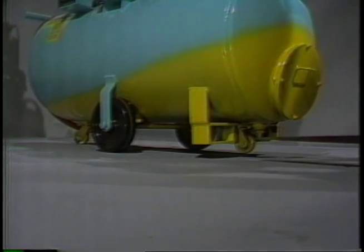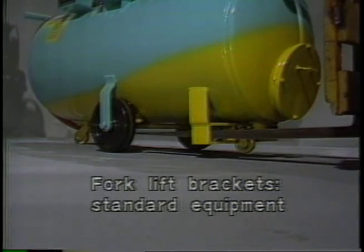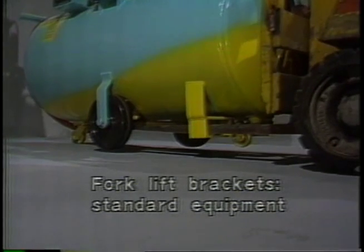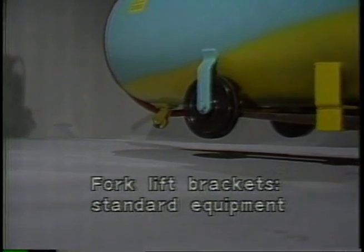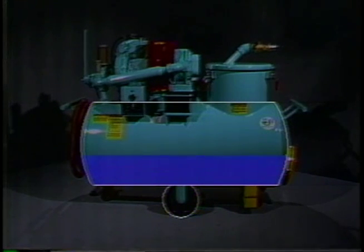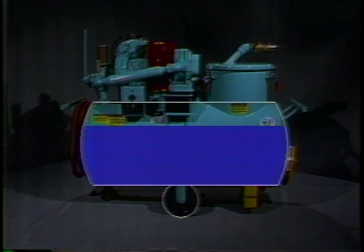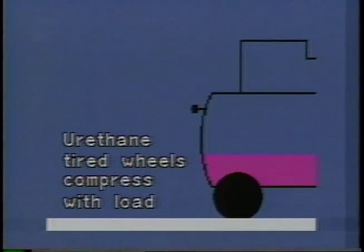All our push-around units are also equipped with forklift brackets as standard equipment, which enable an operator to pick up the machine with a forklift and transport it through the shop if it needs to be moved a considerable distance. The hard fiber reinforced plastic wheels do not compress like urethane-tired wheels, making it easier to push a sump sucker when it's fully loaded. With urethane-tired wheels, the more heavily they are loaded, the more the wheels compress, making it more difficult to push the unit.